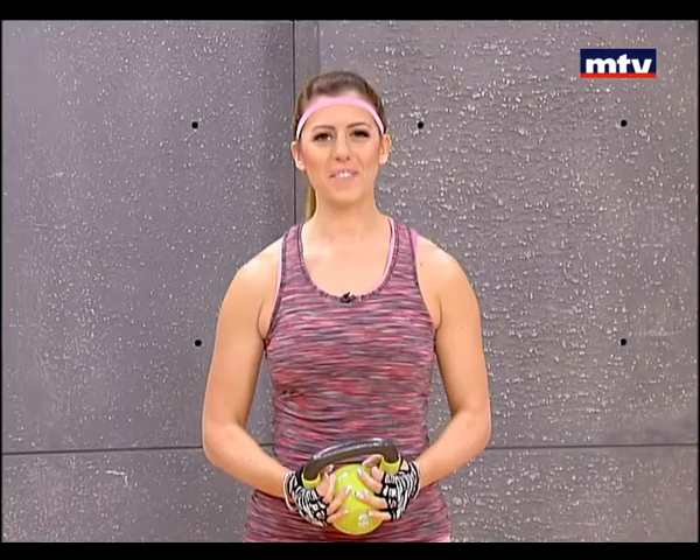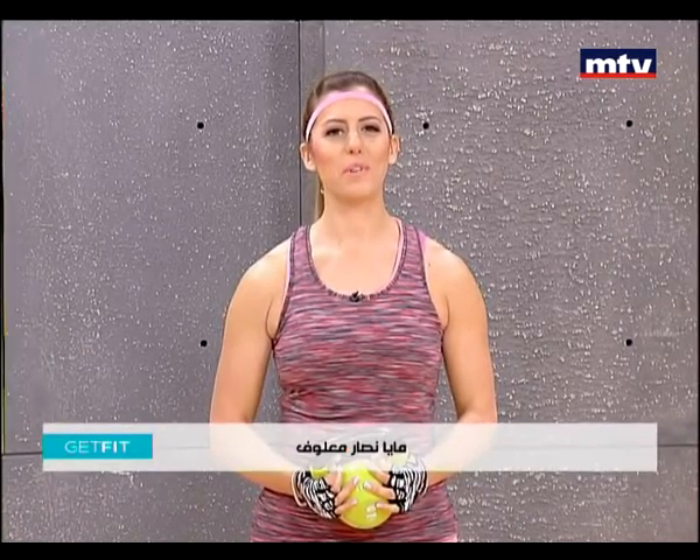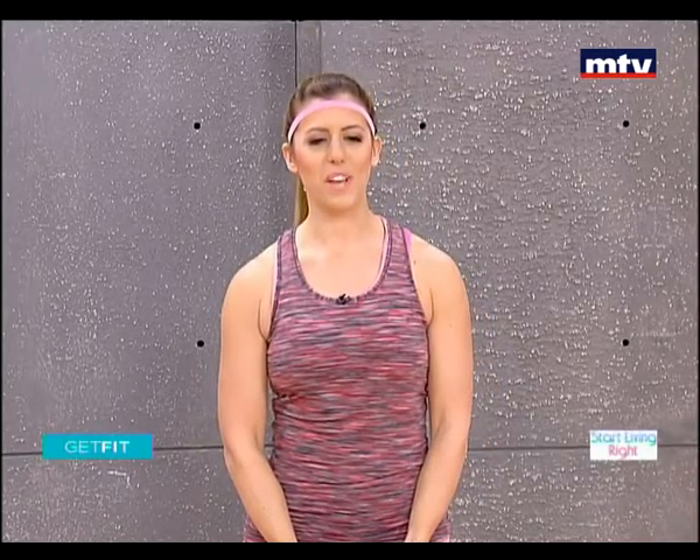Good morning everyone, welcome to Get Fit. This is Maya Nassar Malouf. Today we're going to do a full body workout using a kettlebell. Let's go ahead and do our first exercise — we're going to train our legs and our trapezius muscles.